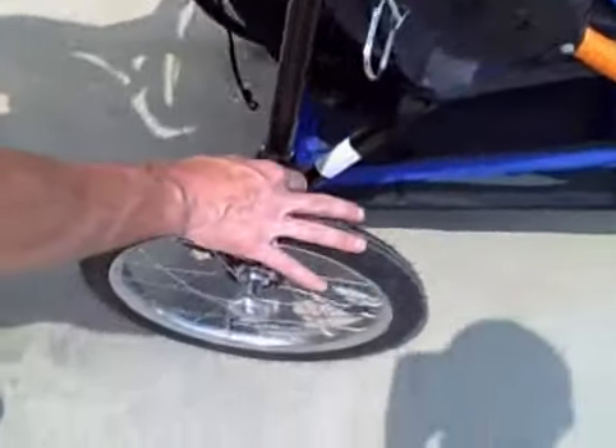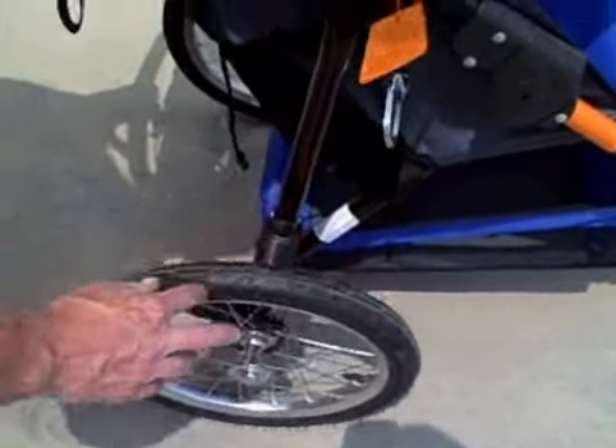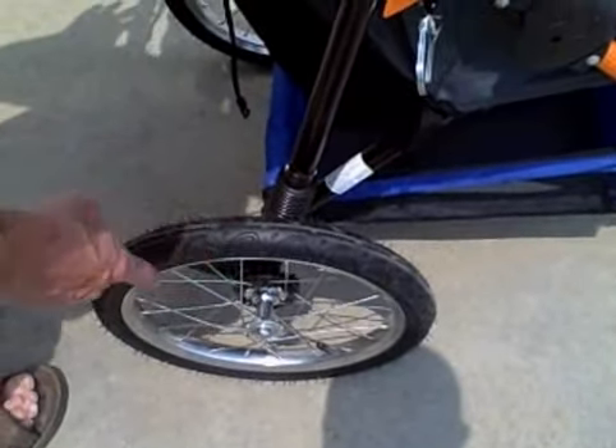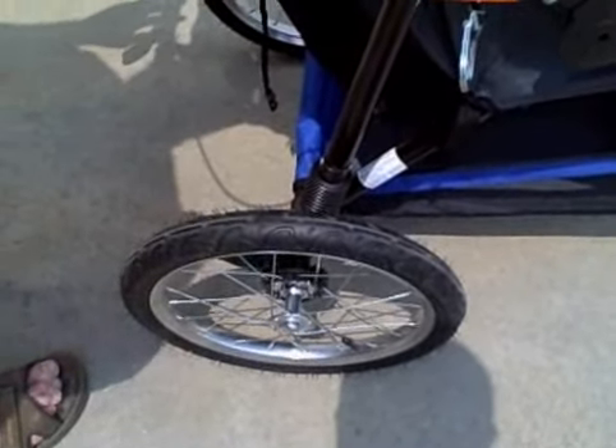It does have shocks for the rear wheel so that it will smooth out the ride. The tires are air-filled rubber tires, with steel rims and a steel frame.